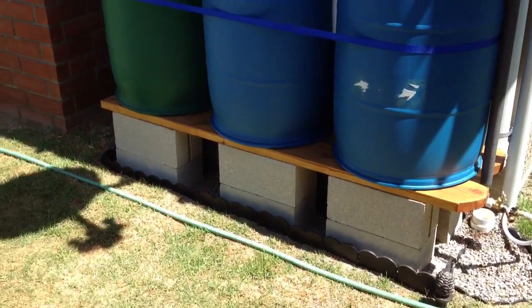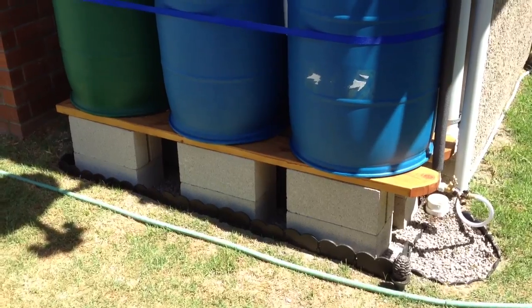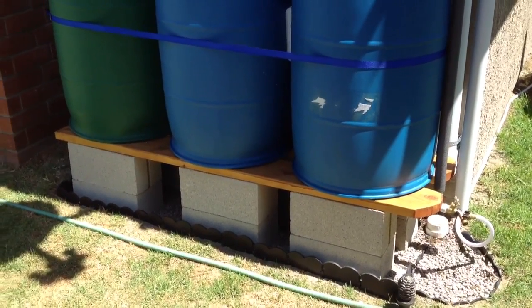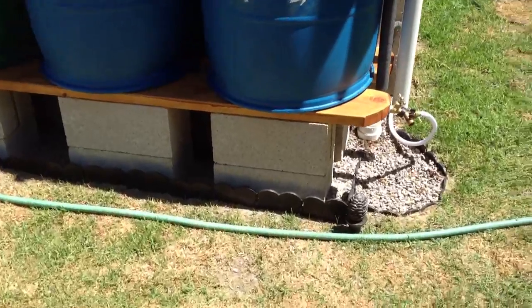So we put them on double stacks of cinder blocks, put some treated wood — we actually treated it just to level everything out. And you can see we put some gravel in here.